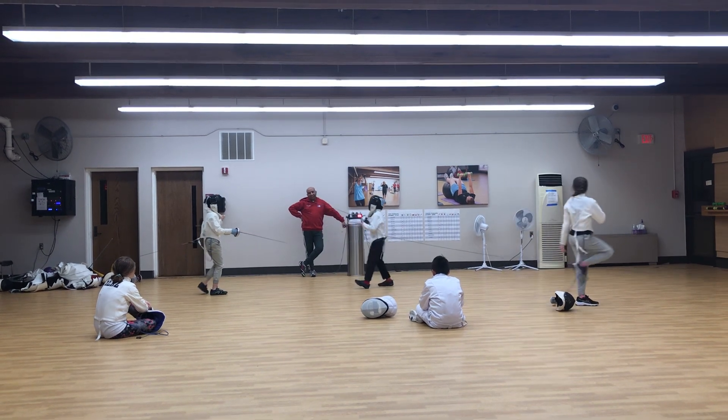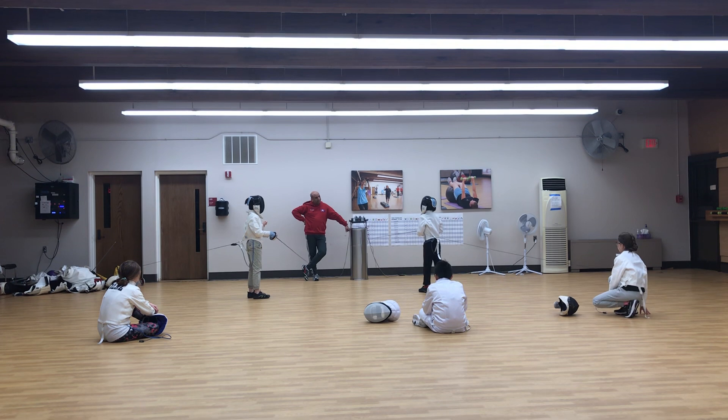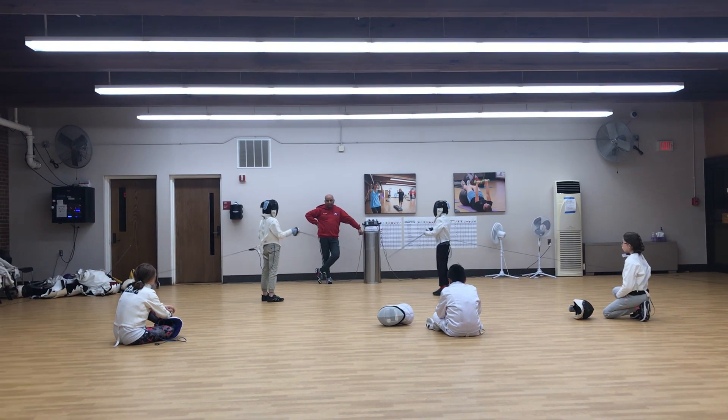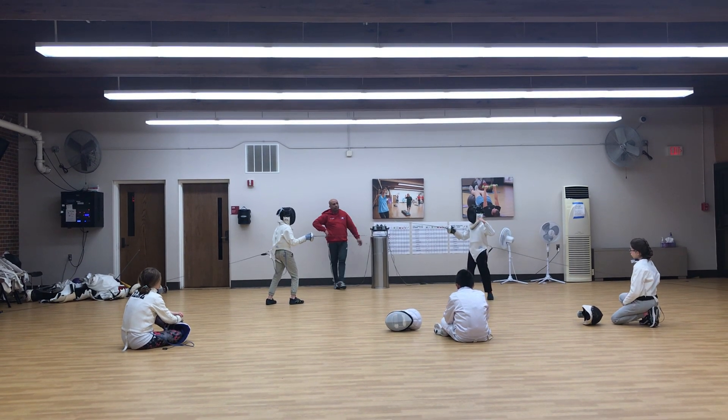How? That's good. Two, two, three. Who's three? Him? Three, two. Hang on. Ready, fence.